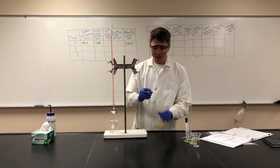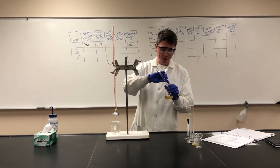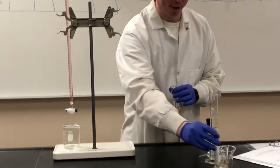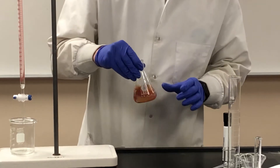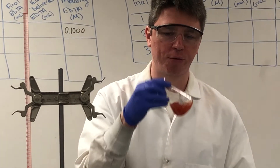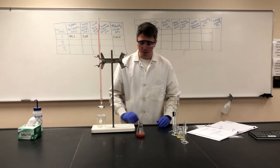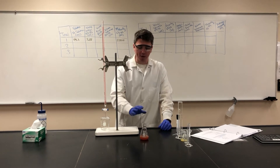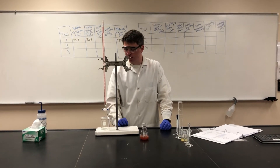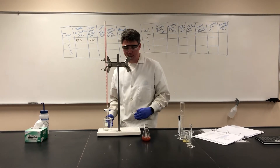We also need a little bit of potassium thiocyanate, which will give us our color change — it acts as our indicator for this experiment. As you can see, the color has already changed from a light orange to a very deep red. When we titrate, this color will go back to orange, and that will tell us when to stop our titration.